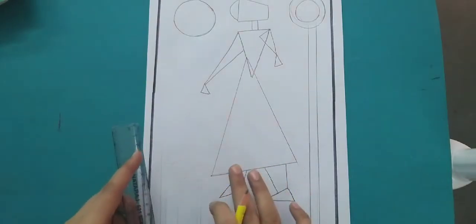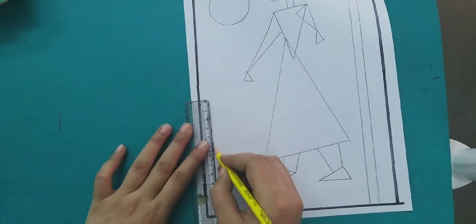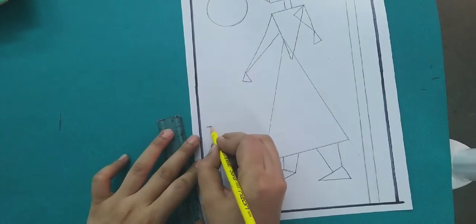Now we will draw the plants. First we will draw a tree like this, then we will draw a plant. We will draw a simple geometrical shape — two standing lines, then we will draw a rectangle shape.